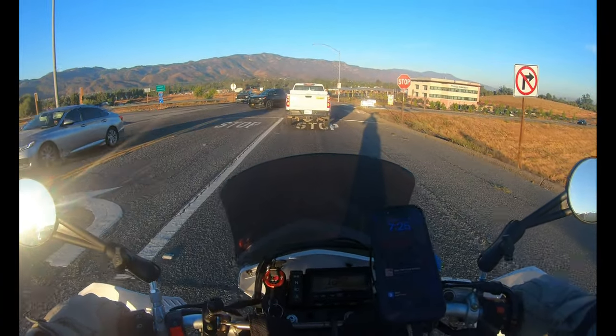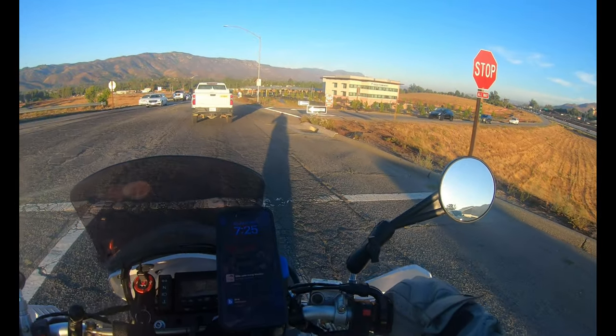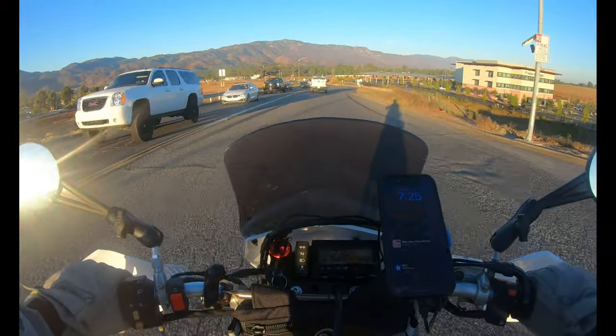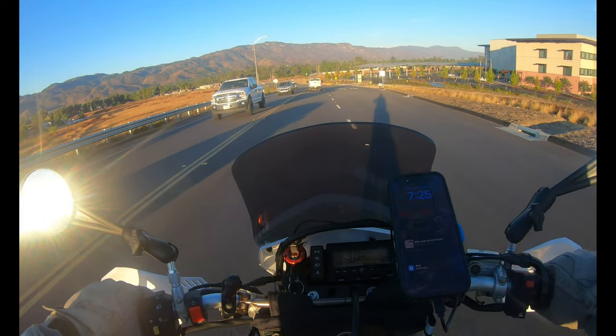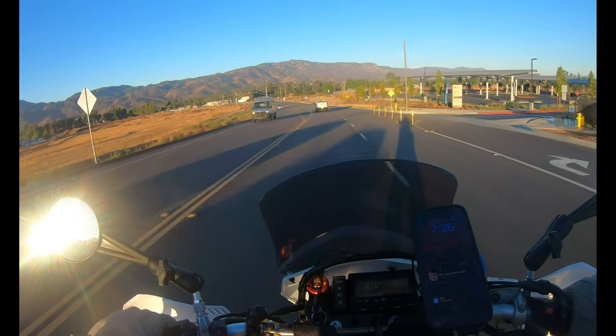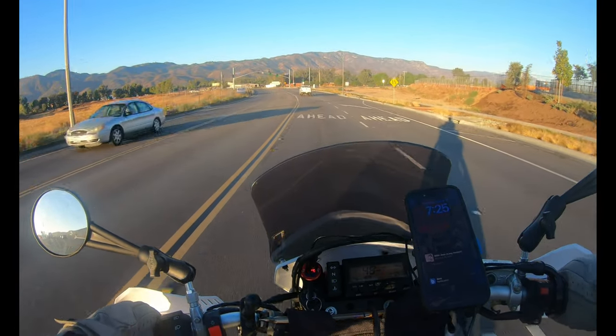The brakes are definitely biting better. Last time I rode it I grabbed a handful of brake and went, 'hey, I think a wooden stick might be better.' So I changed some things around — they're a little more confidence-inspiring now.